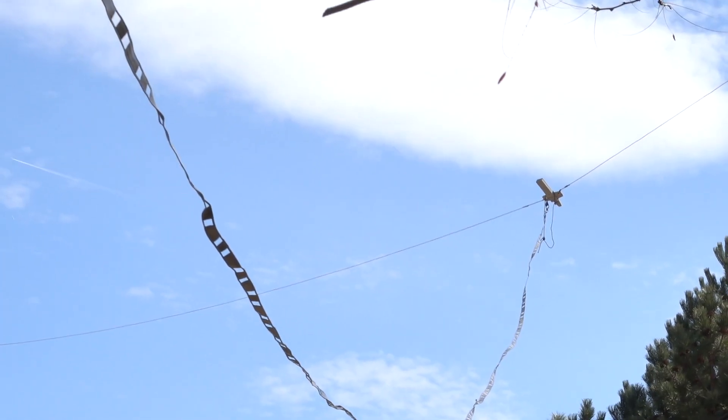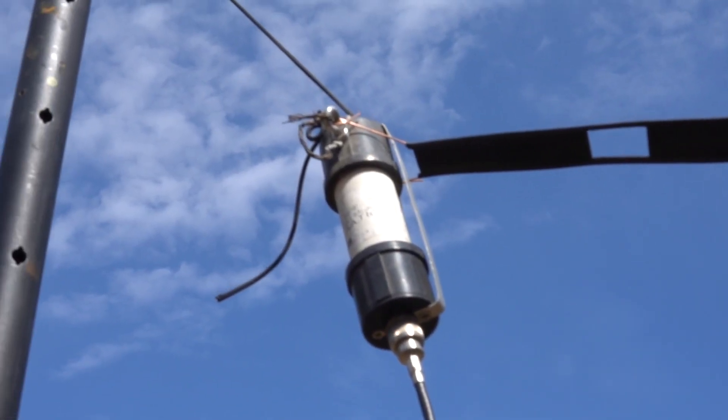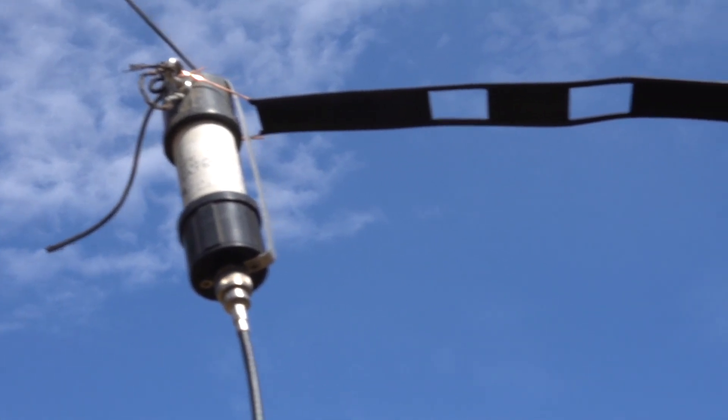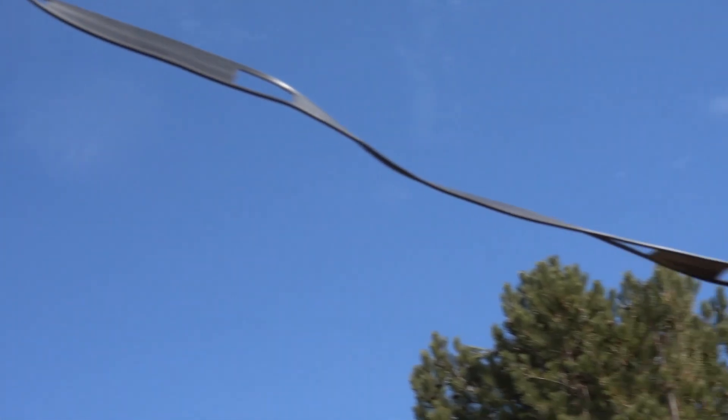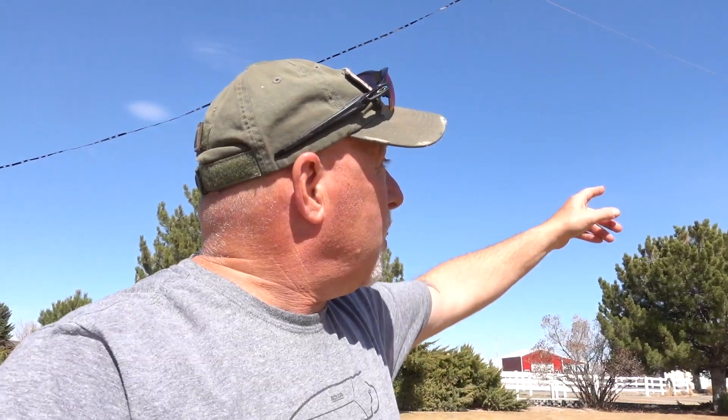I'm gonna need a whole bunch more to make it over there. Success! I've got an antenna hung in the air, probably 25 feet up. This is a long antenna — 130 feet of wire up in the air — but it's a no-compromise 80-meter antenna. Let's see how it does.